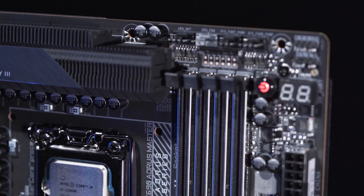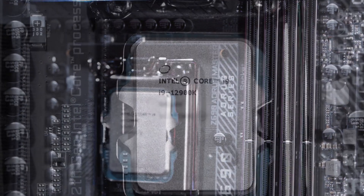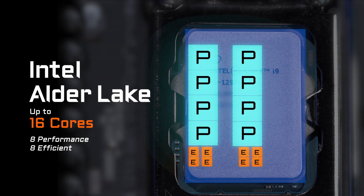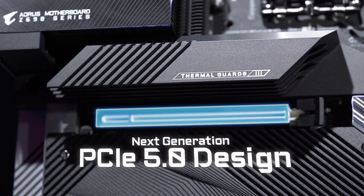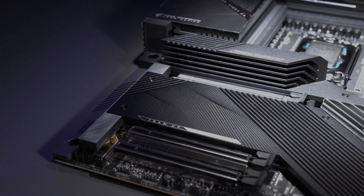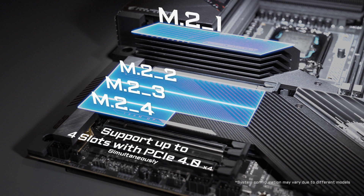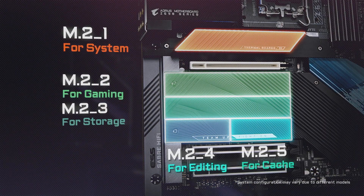The Intel 12th Gen processors with the compatible chipset Z690 bring several new technologies such as the hybrid core structure, promising potent single-thread performance with P-Core and great power efficiency with E-Core. It also brings advanced features such as PCIe Gen 5, which supports twice the bandwidth compared to PCIe Gen 4. Combined with the M.2 from the processor, the Z690 platform could support up to four M.2 slots with PCIe Gen 4x4, meaning you can embrace both lightning-fast access speed and huge storage capacity simultaneously.